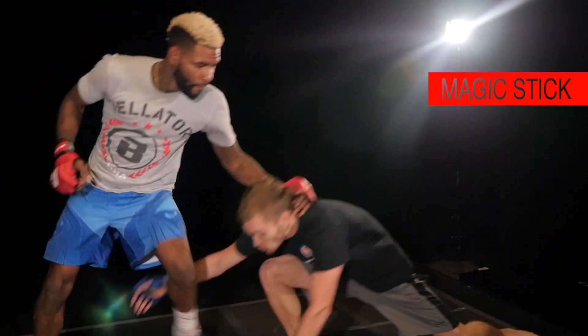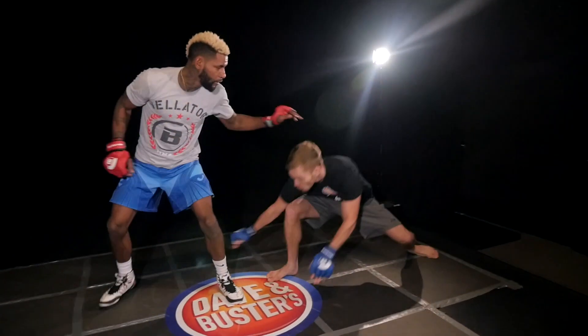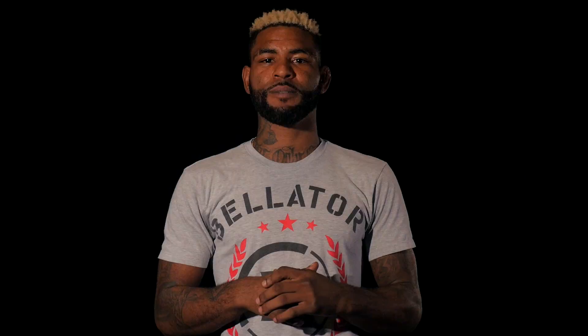My final signature move is the magic stick. Just like the other two moves, we're going to the opponent's least resistance. This guy's going to take a shot. I'm going to Heisman out, pick the leg up, and take his back.